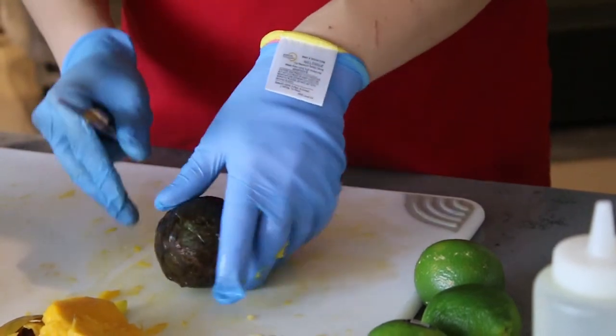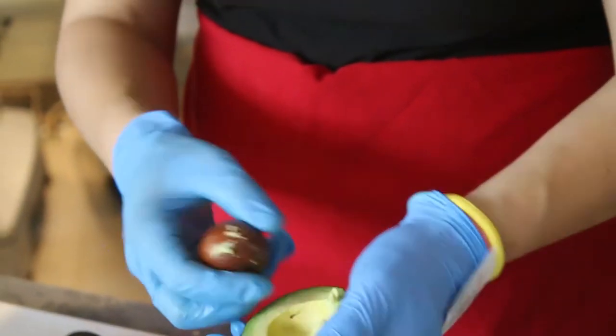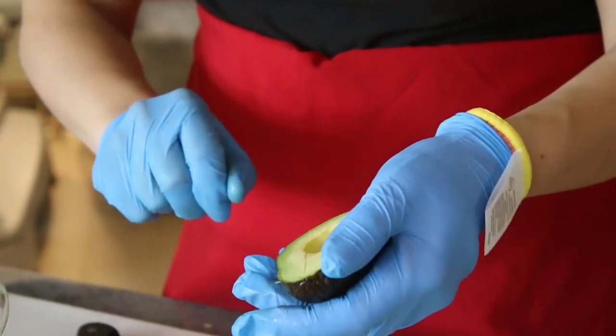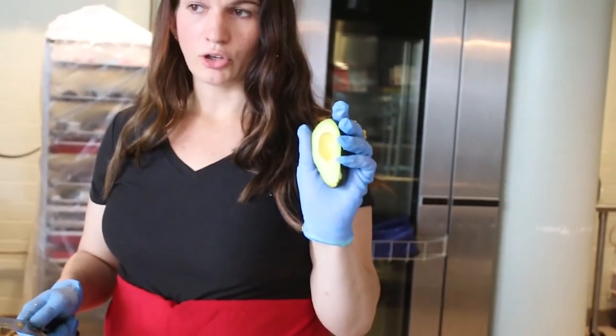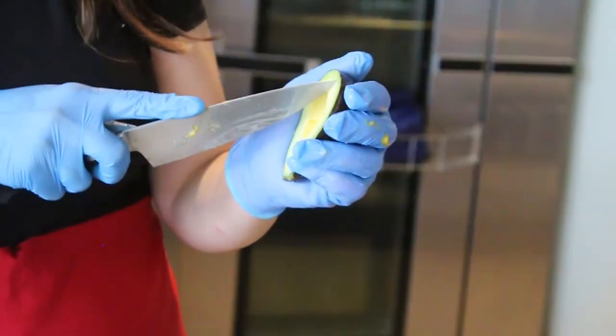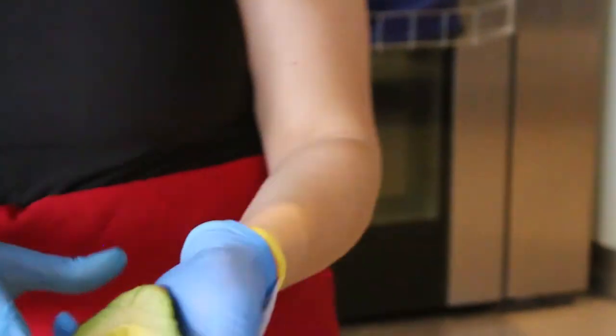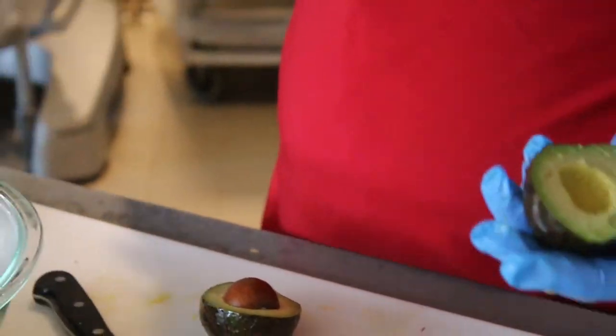Next we're going to do the avocado. Cut it down the middle and go all the way around it. To get the pit out, just stab it with a knife a little bit and give it a little twist — it should come right out. Once you have it in your hand you can just scoop it right out and put it into the salad.